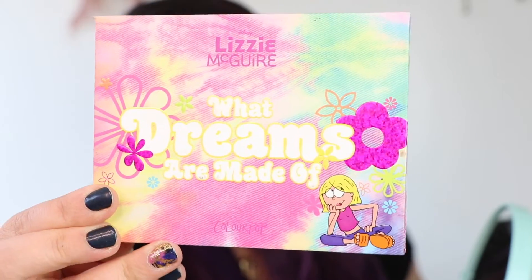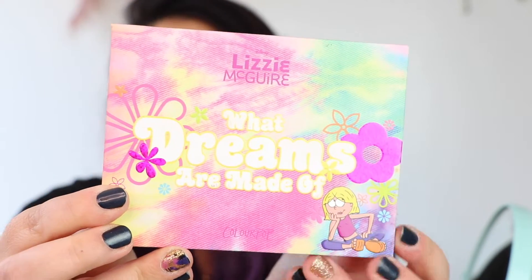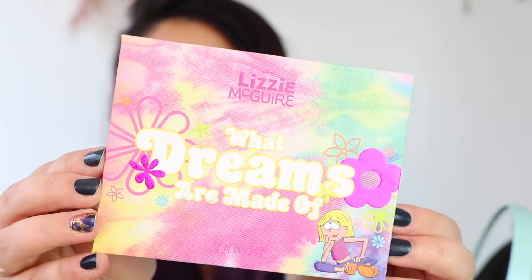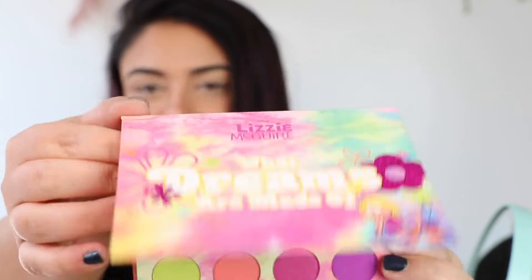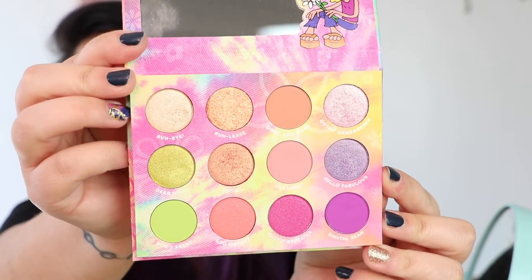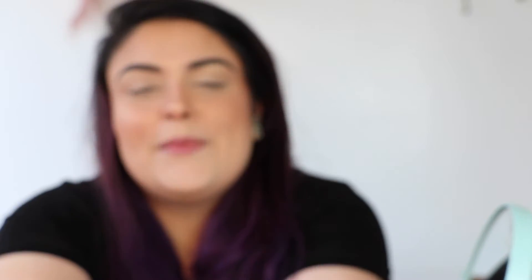Look at this — this is what the outside of the packaging looks like. This is the palette. By the way, there was a whole collection that came out with Lizzie McGuire and ColourPop, so it's super cute. And then this is the inside. I have been using this — I love it. I've been using it every day since I got it a couple of weeks ago. It even has a mirror, which I feel like a lot of ColourPop palettes don't have. So this is really nice.